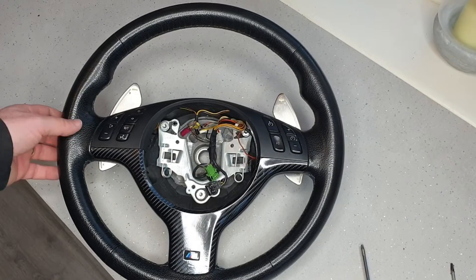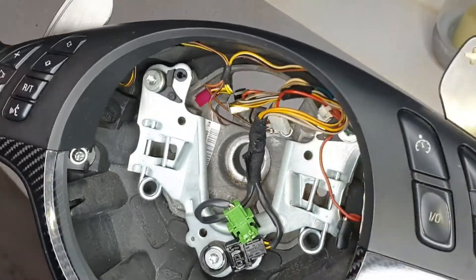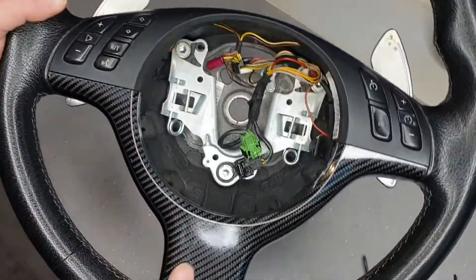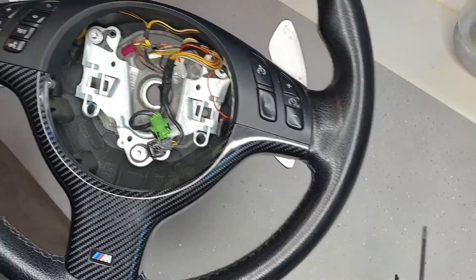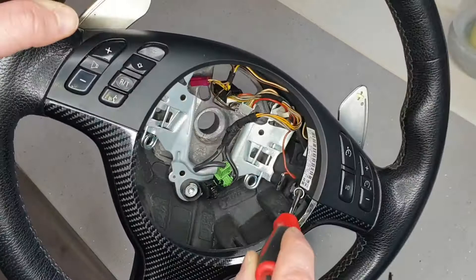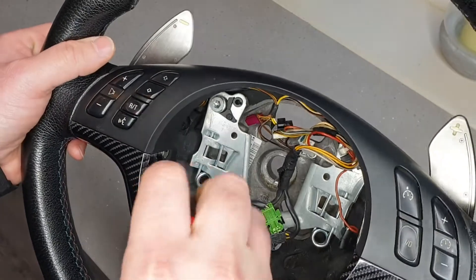After I got the wheel off I decided to bring mine indoors for some warmth. I'm going to start stripping it down further, removing the whole outer trim which will come off as one piece. All you're going to need is a T20 and a T15. The T20 screws are just these two here and here, and that whole trim is going to come off — so let's quickly whip them out.